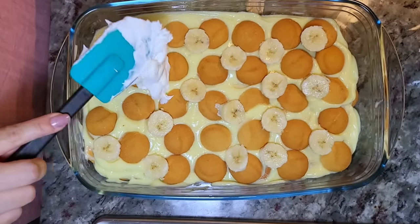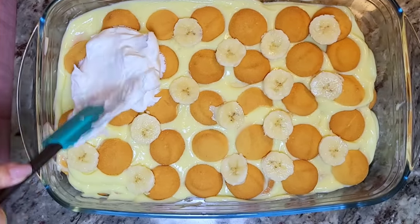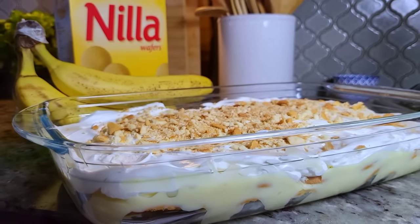Today I'm going to show you that five ingredient banana pudding recipe that anyone can make. This is so easy and so good.